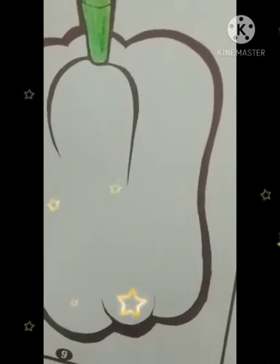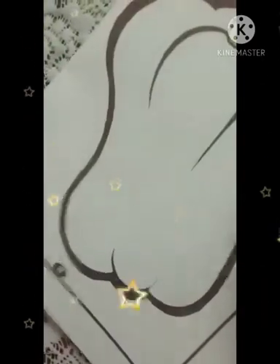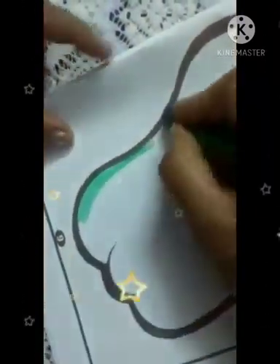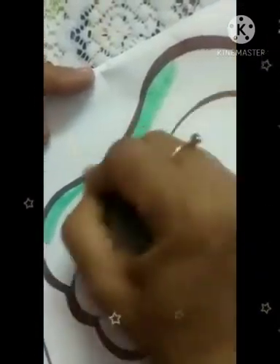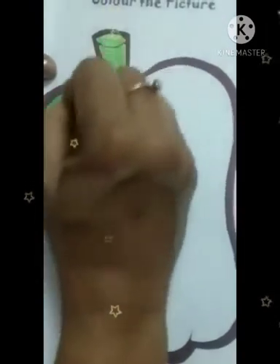Color the outline first. We will color the outline with the help of dark green color. Like this.